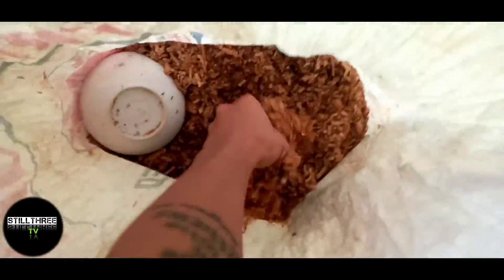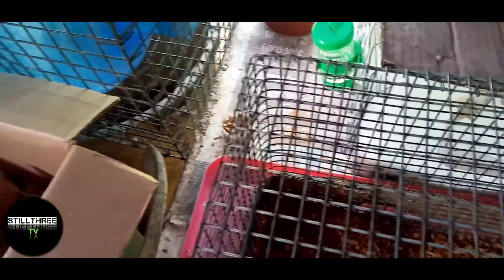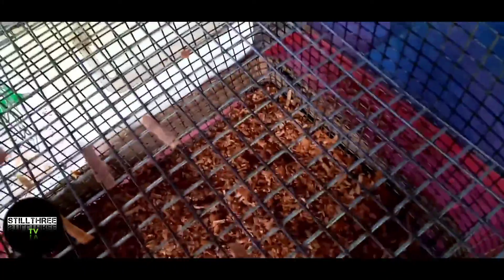Dagdagan pa natin ng isa para mas comfortable sila. Guys, actually hindi naman nakakapagod yung white mice sa pag-aalaga kahit dumami pa yan. Kasi easy to — kaya lang sila. Pwede mo silang pagsamasamahin doon sa malaking cage. Unlike sa experience ko dati sa hamster. May mga hamster ako guys, kaso in-out ko na. Kasi pag lumalaki sila, kailangan mo silang i-one by one kasi nag-aaway. Territorial din, parang rabbit din. Pero hindi sila magasas sa pagkain.